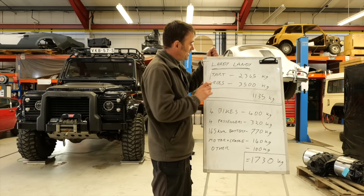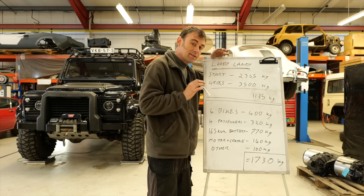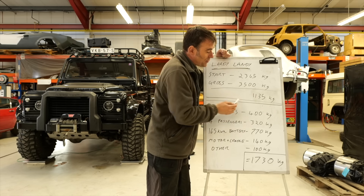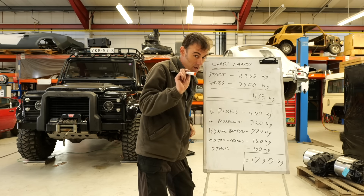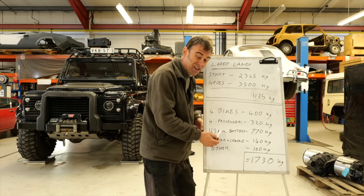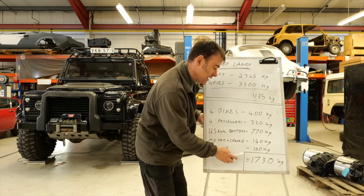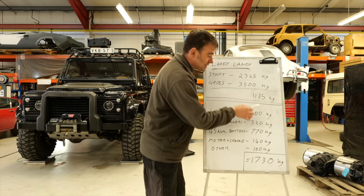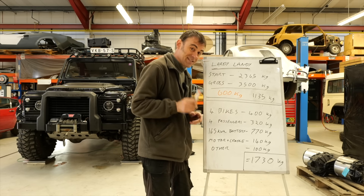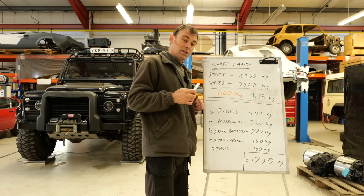I've crunched the numbers on our lardy Landy. The starting point is 2,365 kilos. The gross curb weight of this vehicle is 3,500 kilos — that's the maximum — so currently it can carry 1,135 kilos. However, we have to add four electric motorbikes, four passengers, a 165 kilowatt hour battery pack, a motor cradle, chargers, cables, and other bits — estimated around 1,730 kilos. That means we're around 600 kilos overweight, so today's challenge is to get at least 600 kilos off this thing, hopefully more.